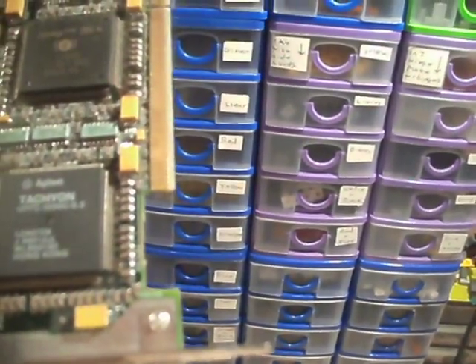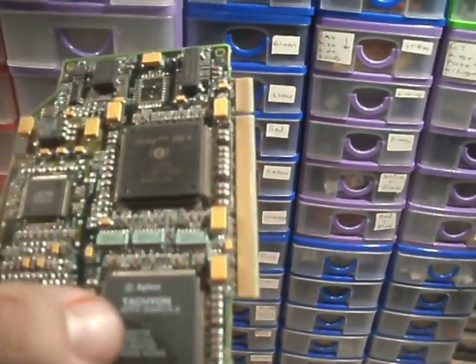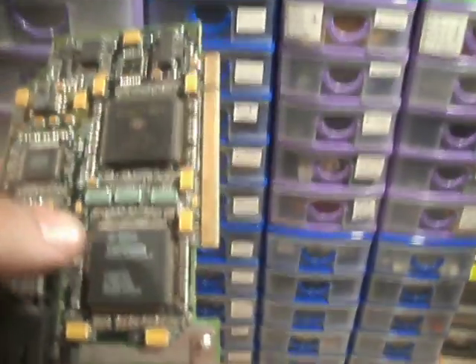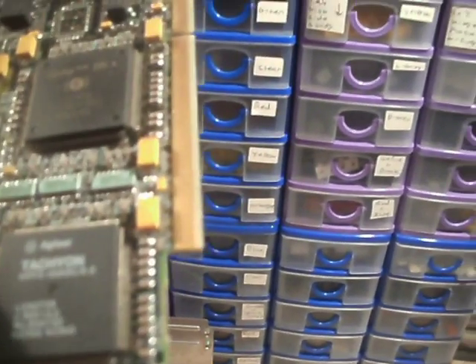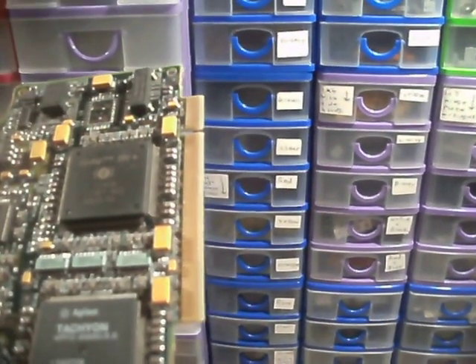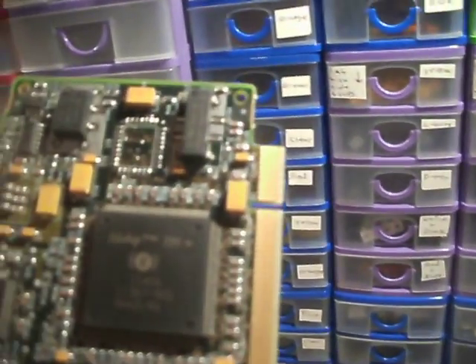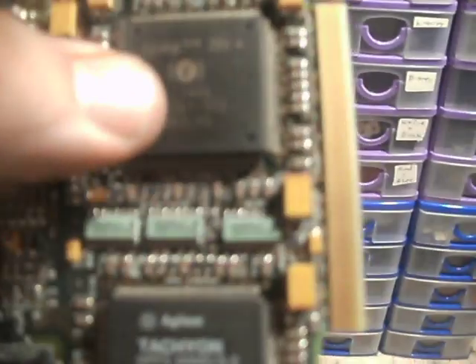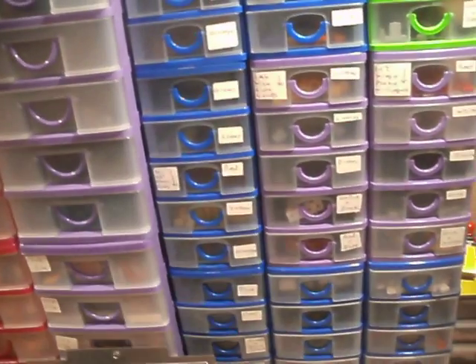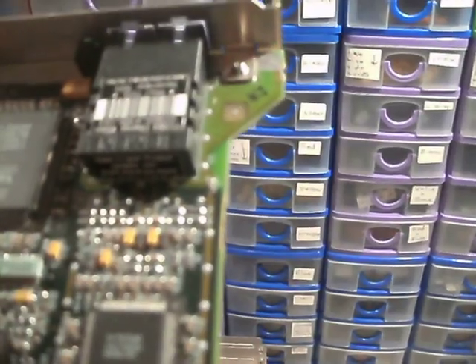We've got a Tachyon Agilent chip here. The only reason I recognise that name is because I watch the EEV blog — there's a lot of test equipment that uses the Agilent name. I don't know if it's the same thing. Made in Hong Kong, L2A0729. There's several other numbers on there as well. It's got 'Ethernet' written on this sticker — doesn't look like an Ethernet port to me. And then there's a TPI iChip here, and one that's actually upside down, which is a Vitesse. It's got Siemens written on this.